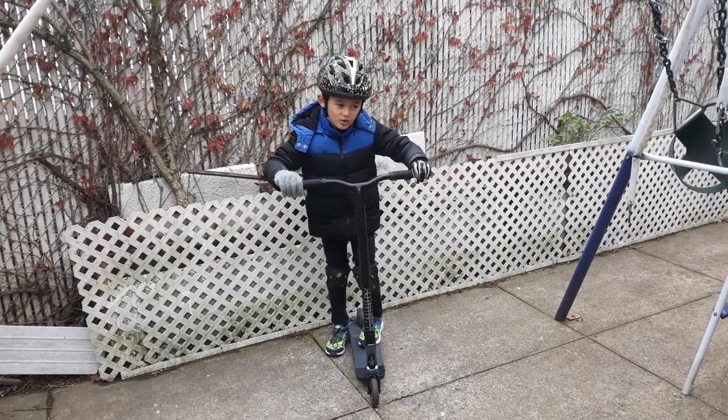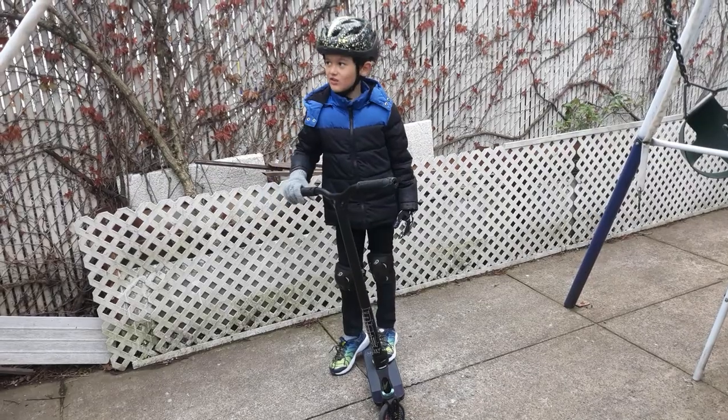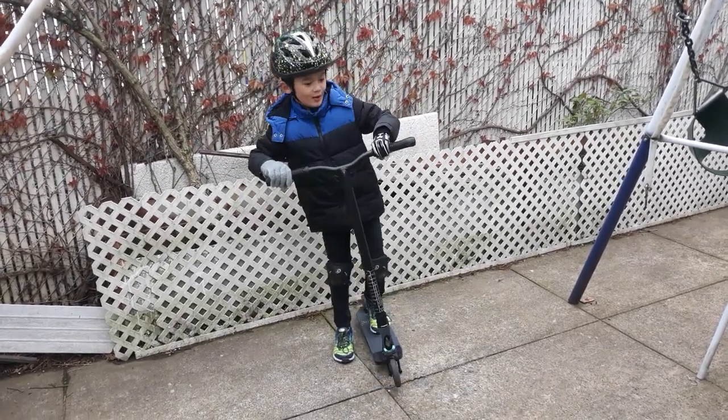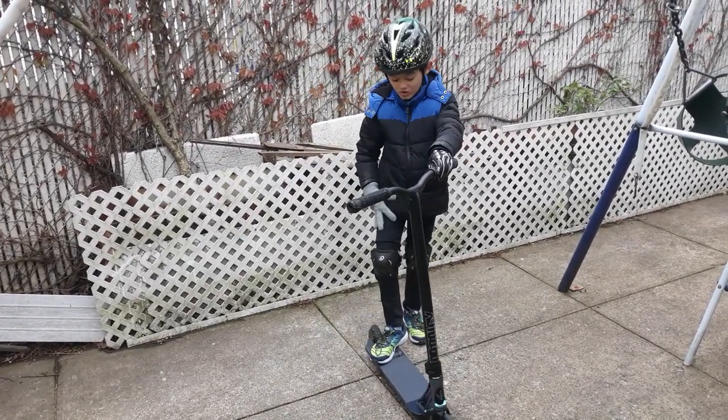What's up guys? My name is Michael Pro Scooter Rider, and I'm here to just do — I don't know what this video will be about right now. I'm just going to think about it in the video, but you will be commenting: Michael Pro Scooter Rider, what kind of scooter do you have?